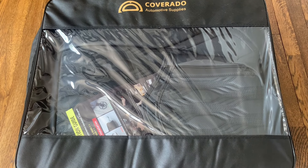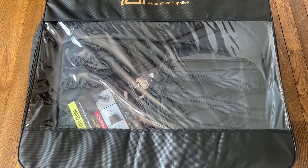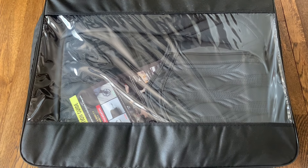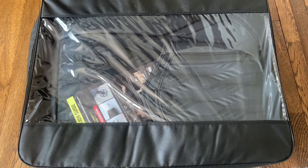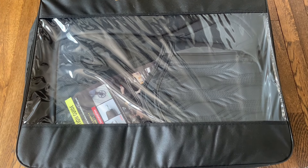Hi everyone, I just received these new Napa leather auto cover car seats and I'm really excited to put them in my car, get them installed, and see how they look and feel. I'm going to open up the box and take a look at them, then install them into my car.